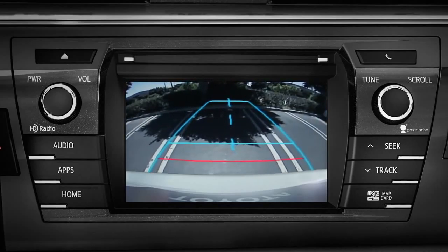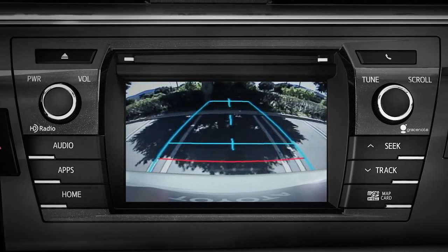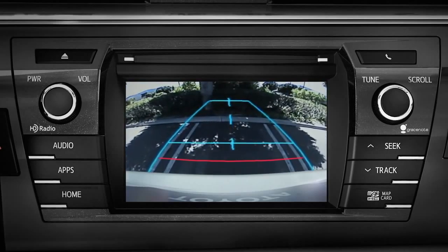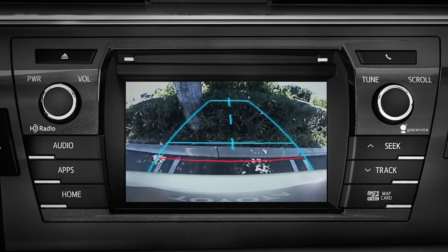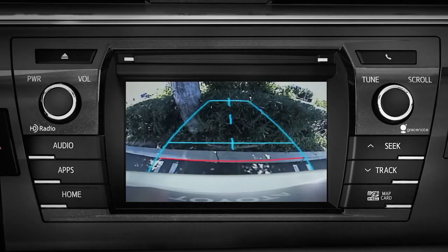On flat level ground, the horizontal red guideline is about 18 inches from the rear of the car. The next blue line is about 3 feet. There are several different things that can affect the camera and estimated distances. See the owner's manual for details.